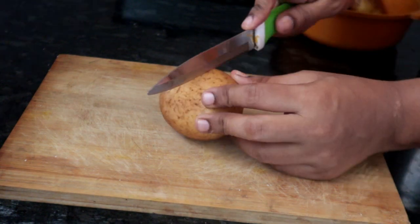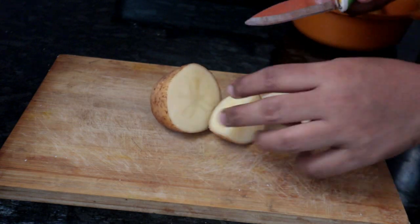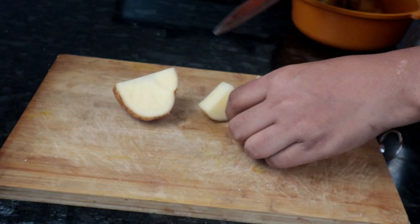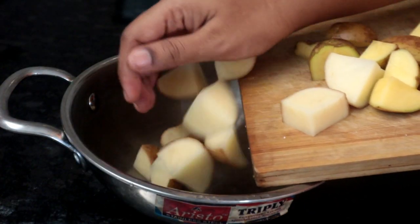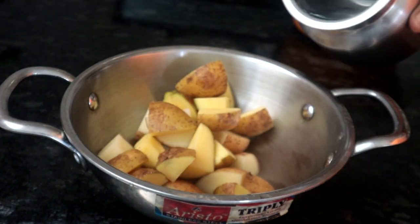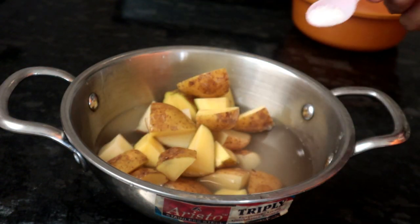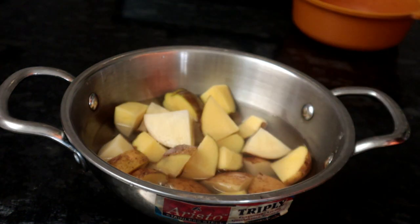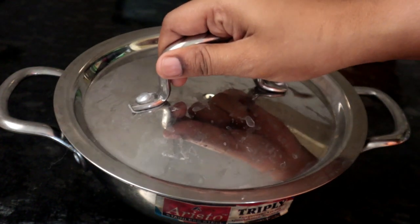First, we cut the pan. Now, let's transfer the pan. Let's add the pan. Now we cut the pan.